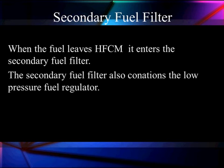The secondary fuel filter and the fuel filter housing are going to do two important jobs. When the fuel leaves the horizontal fuel conditioning module, it enters the secondary fuel filter, which performs secondary fuel filtering with a smaller filter.